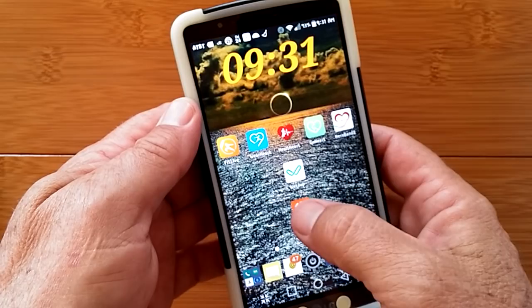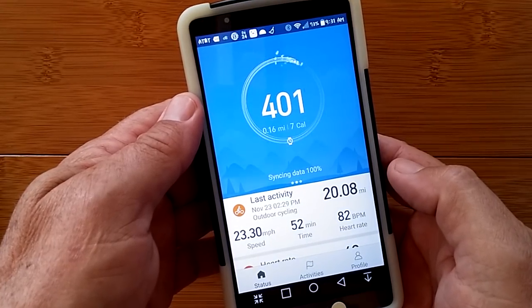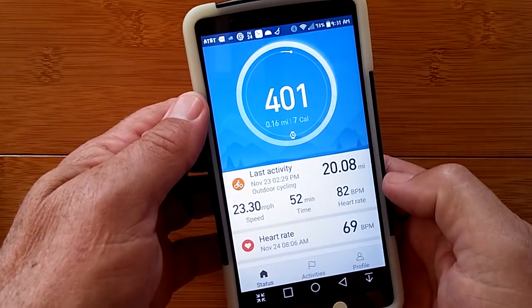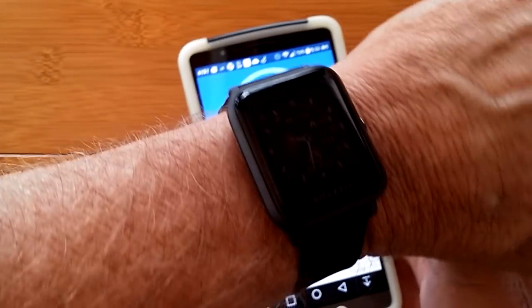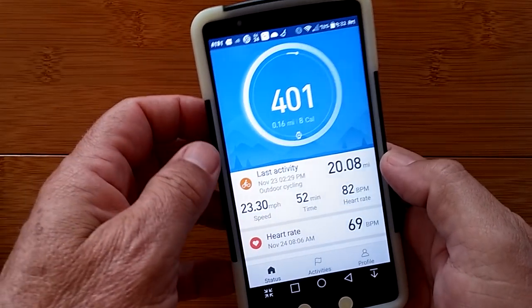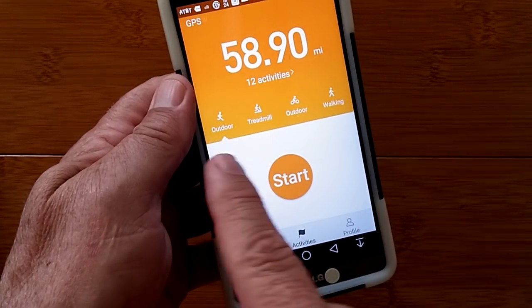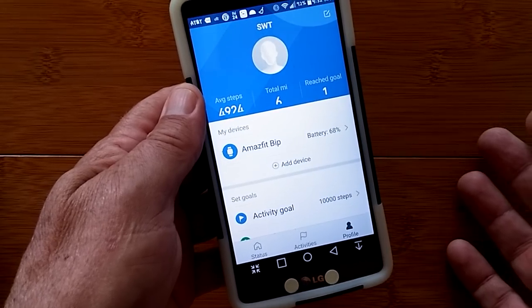Watch what happens when you launch the MyFit app. It loads up, you're logged in, and boom — there's a dragon animation going around in a circle as it synchronizes the band with the watch. More synchronizing data, and you're done — it gives you all sorts of information. You have to create an account and log in and link the MyFit app to your AmazeFit BIP. Here we are on the status page. There's also an activities page and an overall profile page.